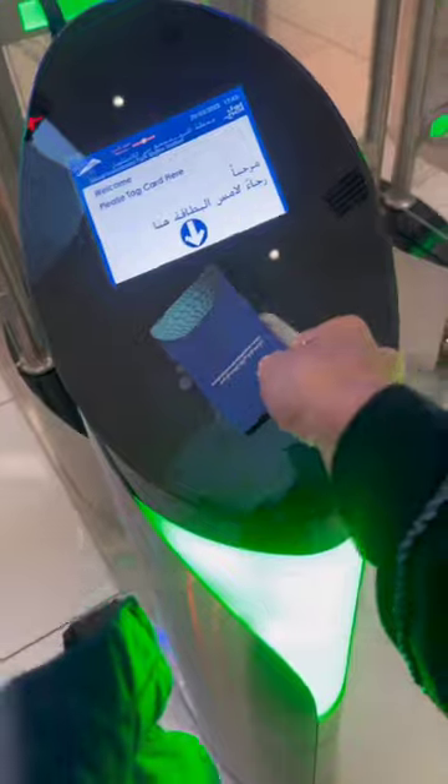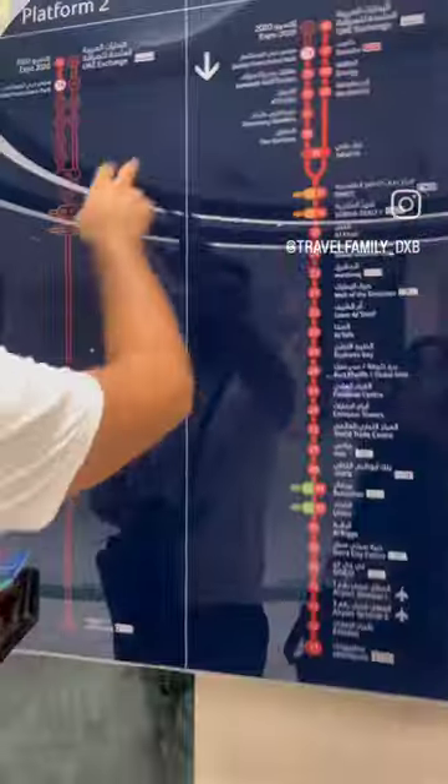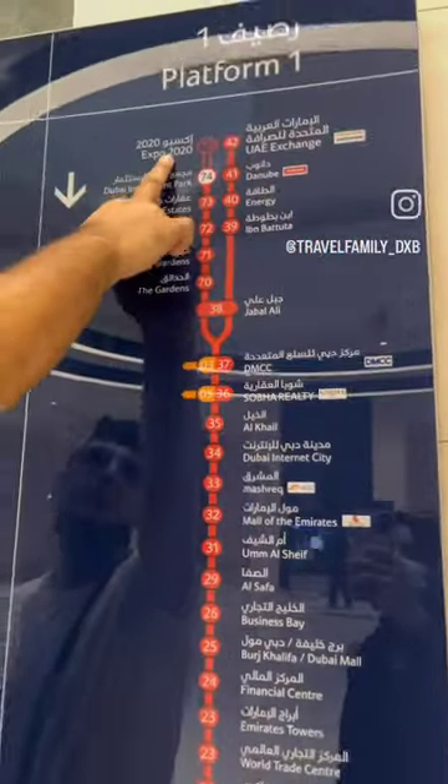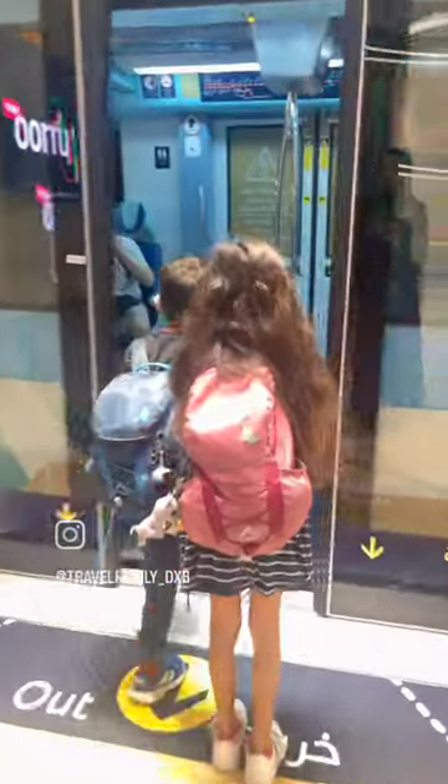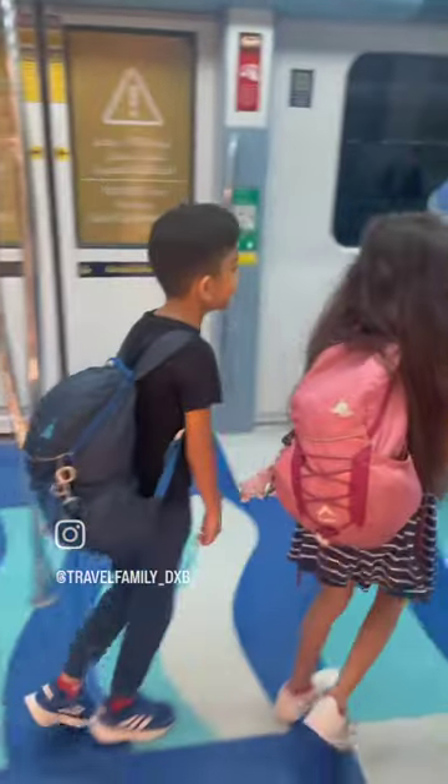Once payment is successful, remove your card and proceed to the turnstiles. At the metro station, always ensure that you are on the right platform and head in the direction that you need to go. Depending on which direction you head in, the gold class would either be at the rear or the front of the train.